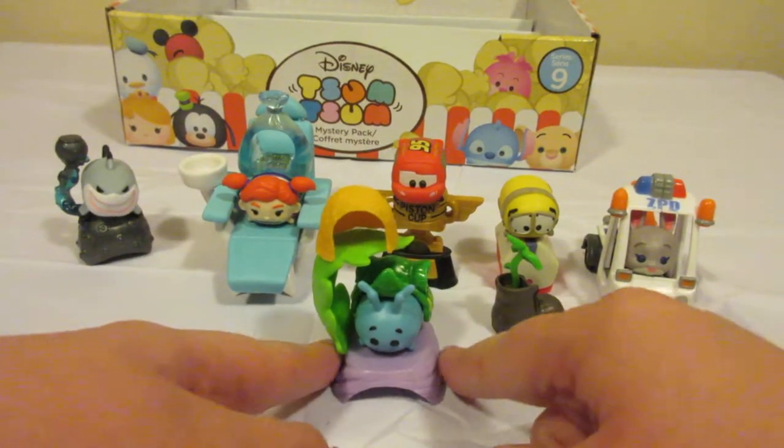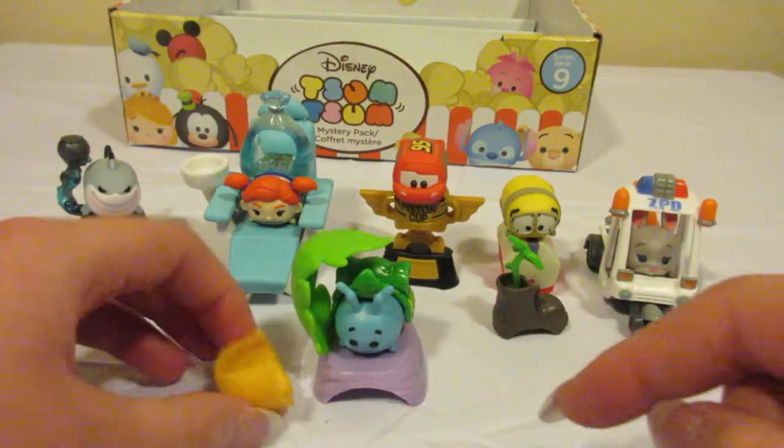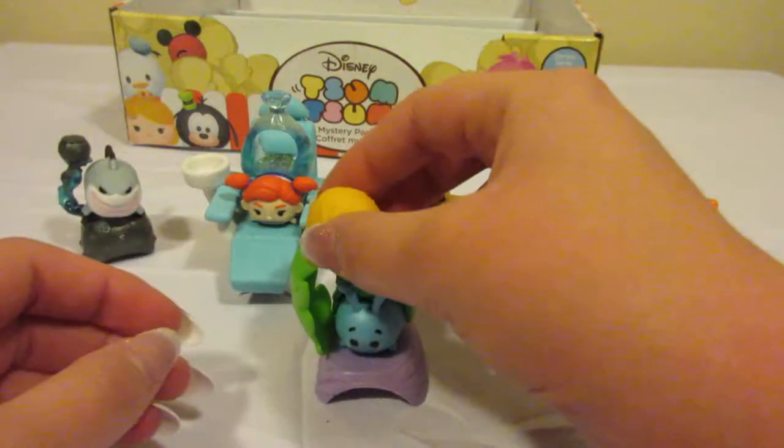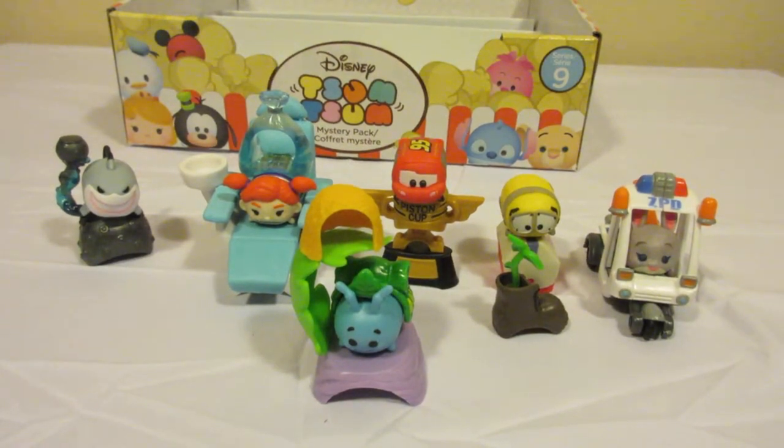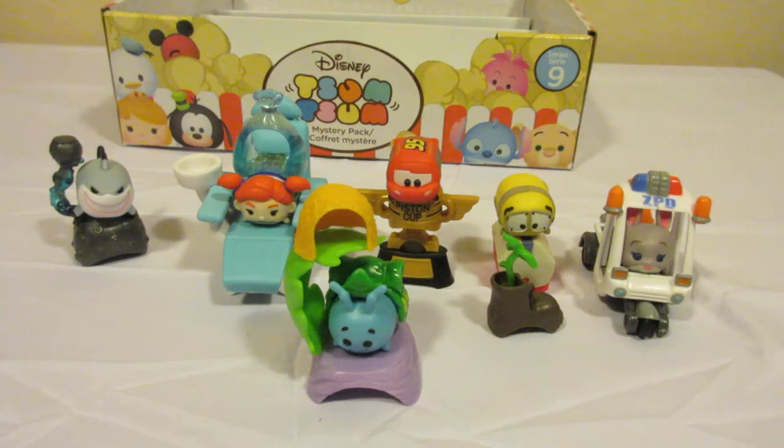This was a fantastic set of Tsum Tsums. Thank you for watching. If you're new here, please subscribe and hit that like button. Let's see what we can find next.